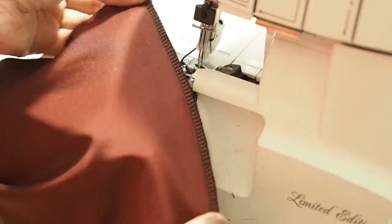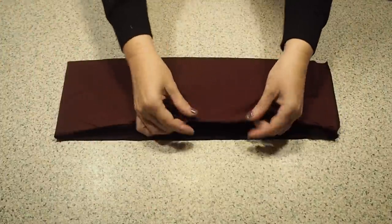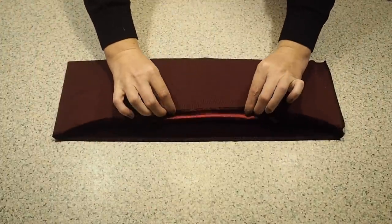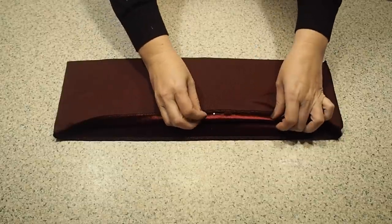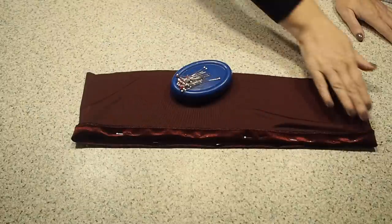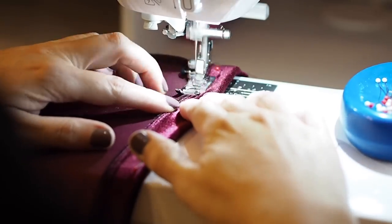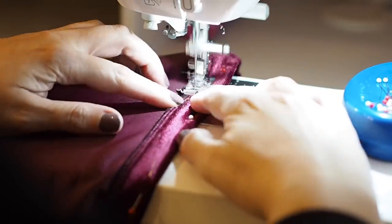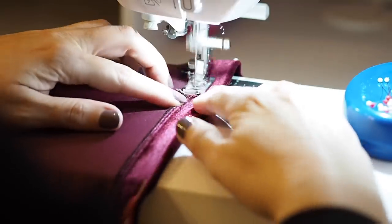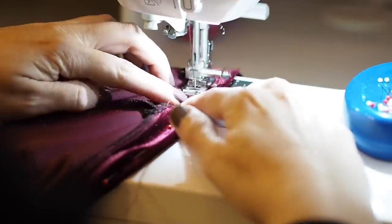When I was at the overlocker I also ran the hem through it. In preparation for stitching, I'm just folding it up by my one inch hem allowance and pinning into place, then stitching directly through those overlock stitches, finishing with a back stitch.